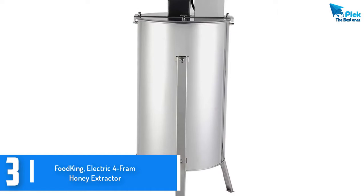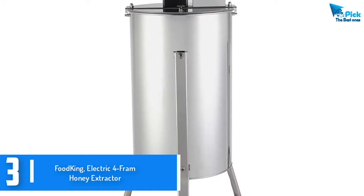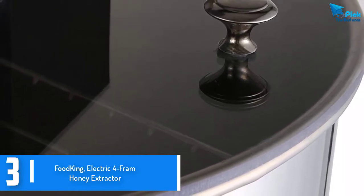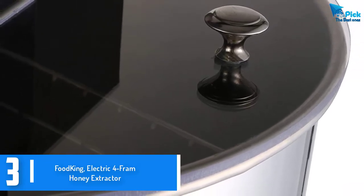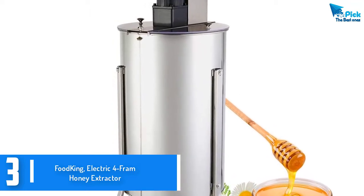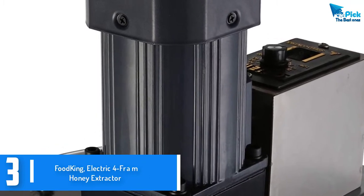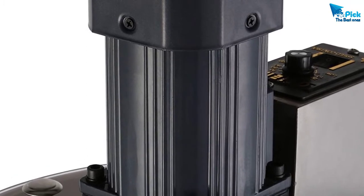At number 3, we have the Food King electric 4-frame honey extractor. Food King is a machine designed to deliver top results. It works within the shortest time possible and ensures that you get the right results when it comes to honey extraction. This brand can hold up to 4 frames and it isn't manual — it is an electric appliance equipped with a 120W motor boasting a speed of 1,300 revolutions per minute. This is an excellent rotation speed which is enough to offer quick extraction. It also comes with a drum of 24 inches in height and 20 inches in diameter.